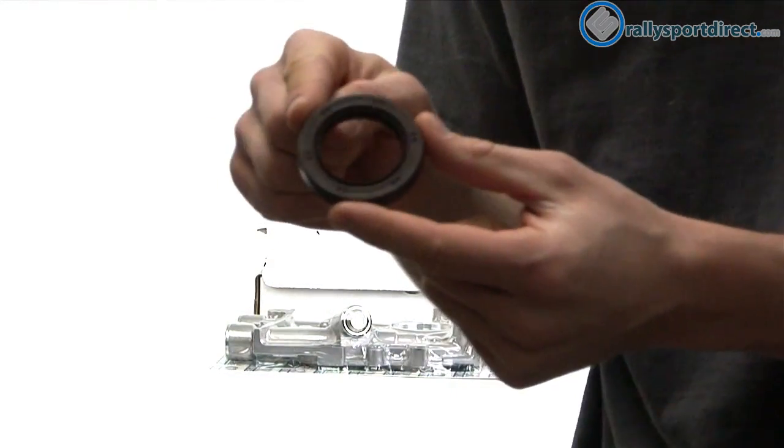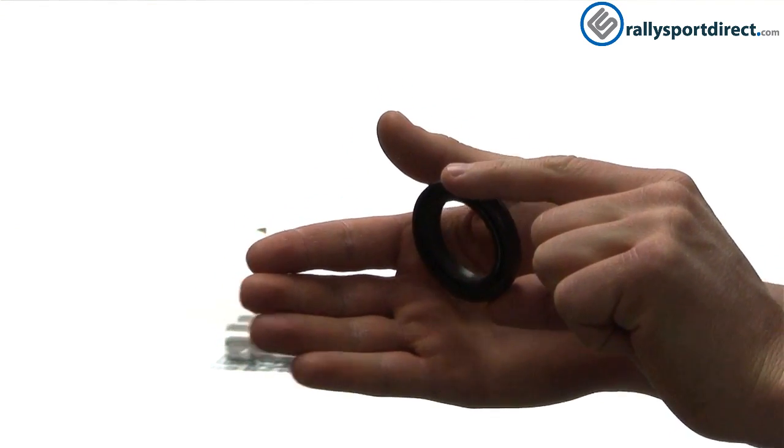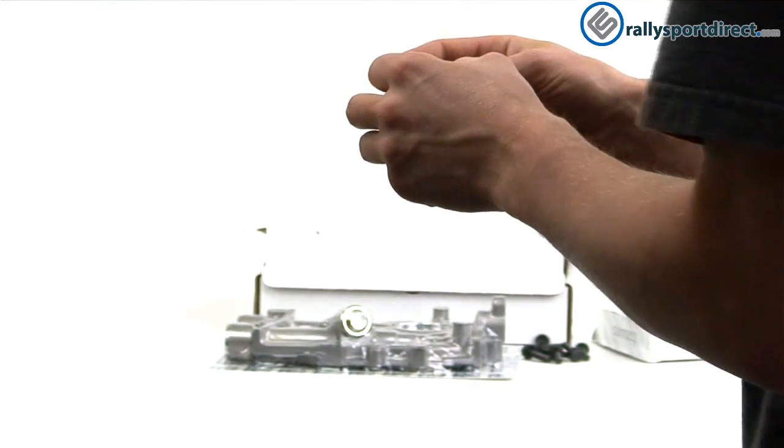They also give you new seals. We've got our front main seal right here, and then our oil seal right there. Not just OEM pieces, but it's pretty cool that they include this in the kit.